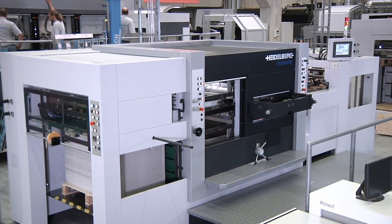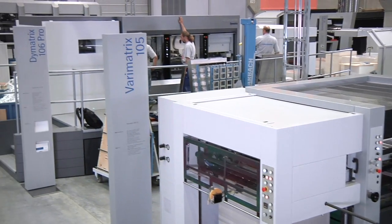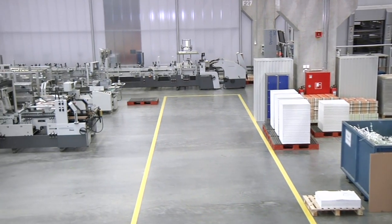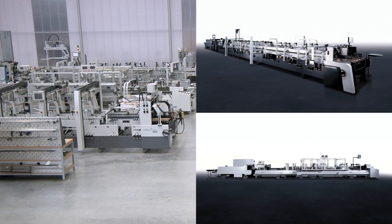Heidelberg's highly competent system service safeguards high machine availability over the entire service life of the VeriMatrix die cutter. Folding carton gluers from the Diana series and the EasyGluer continue the economical finishing of all carton types.